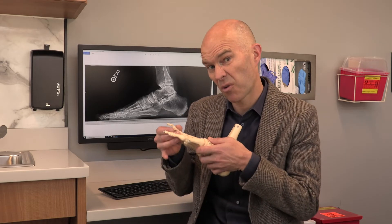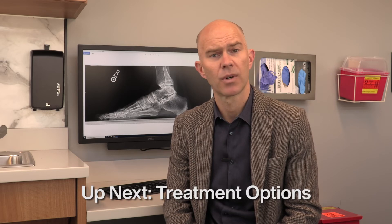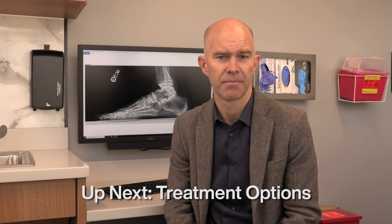Initially, hammertoes tend to be flexible in that you can still correct them just by stretching. But at some point those joints may become stiff, and for most people that's when they truly become symptomatic or start bothering you. It can also change what the treatment options are at that point, so we'll talk in more detail about those treatment options next time.